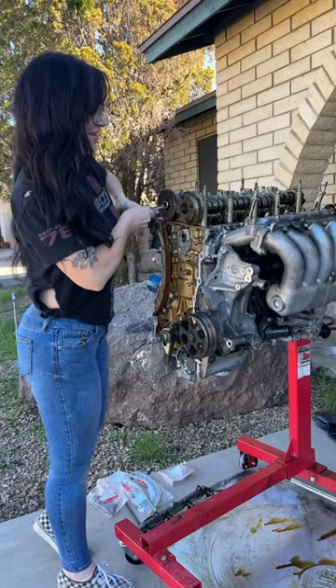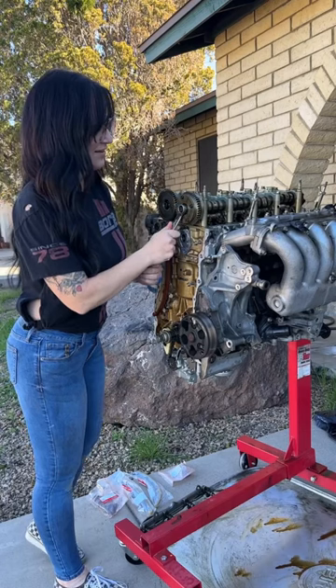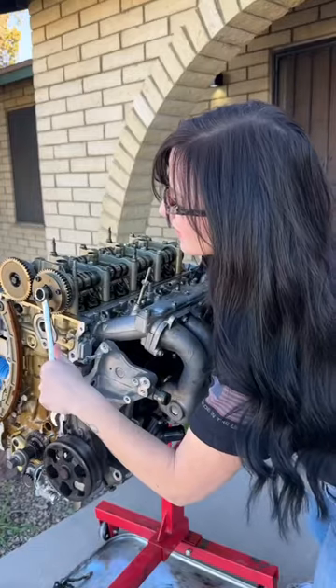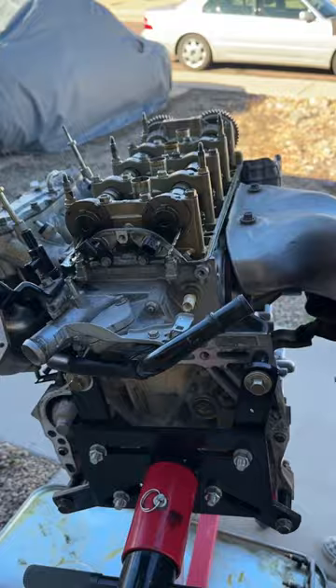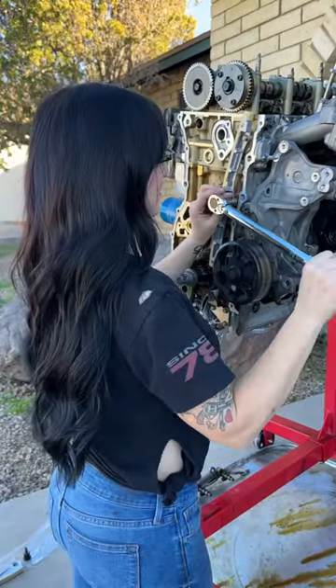As you know, I recently installed my Type S oil pump on my K24. When you do this job, you have to remove all timing chain components. I'll be honest, this is part of the job that I was definitely intimidated about. I have knowledge of how to time an engine, but I'm definitely not a pro, and I definitely had some reservations about doing this.